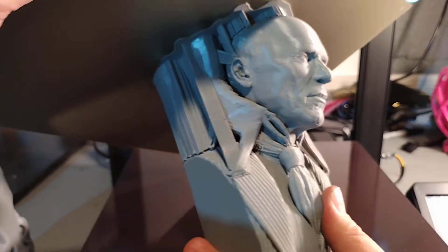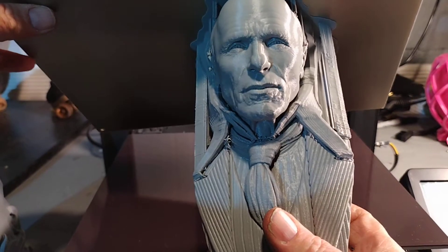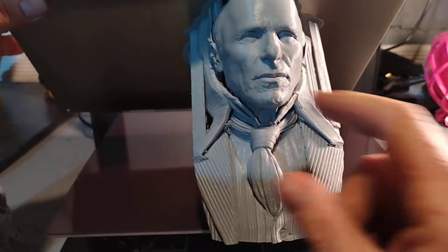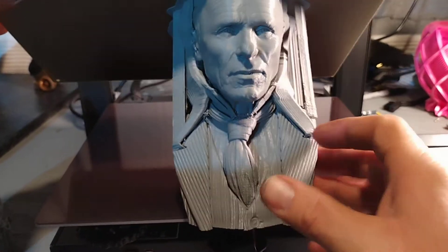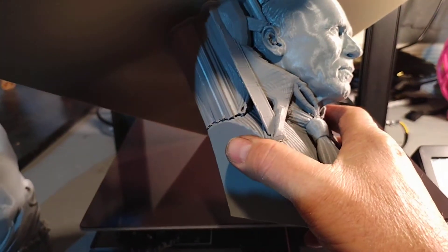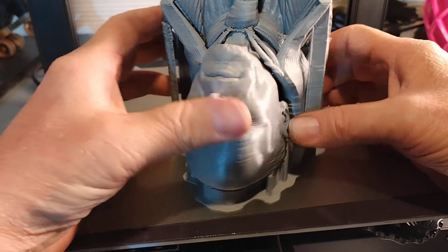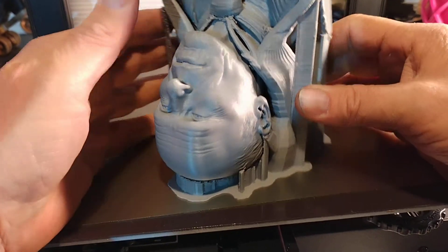There's quite a bit of supports on this one. It's a one-piece model. These days he cuts his models into two pieces - it's a little bit easier - but this was one of his first works. Definitely a bunch of supports here.